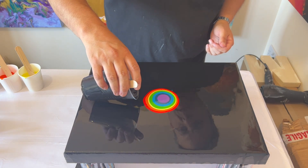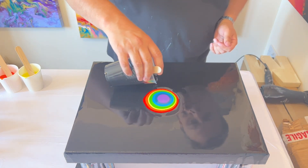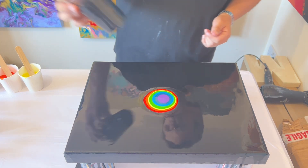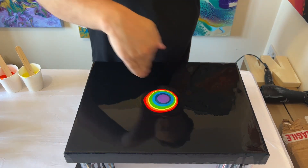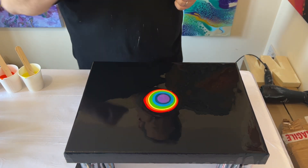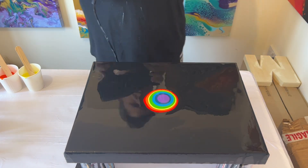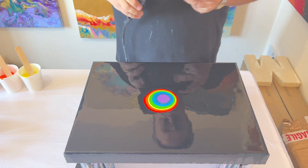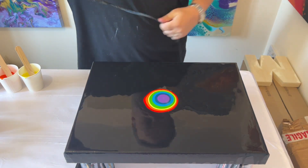I'm adding a little bit more of the base color — lamp black — just around the puddle, so when I blow it out it helps with the flow of the paint across the canvas. The dryer is on a cool setting, so let's go for it — hold your breath and let's see what we can create!